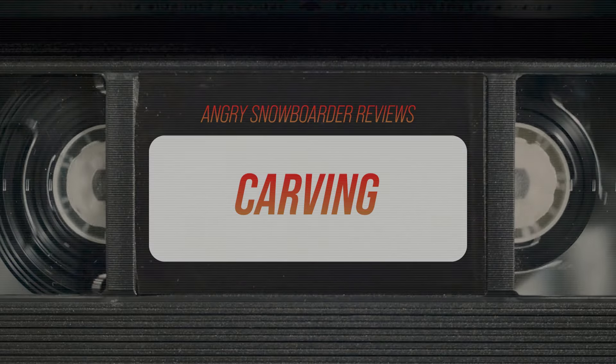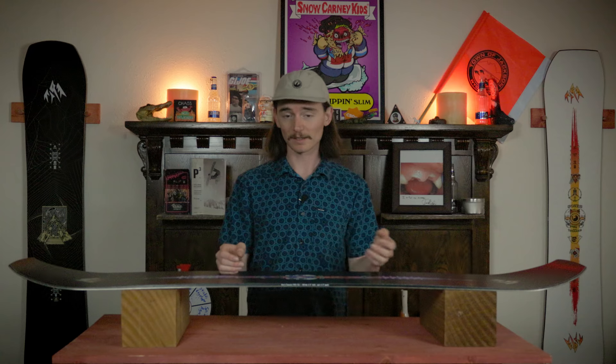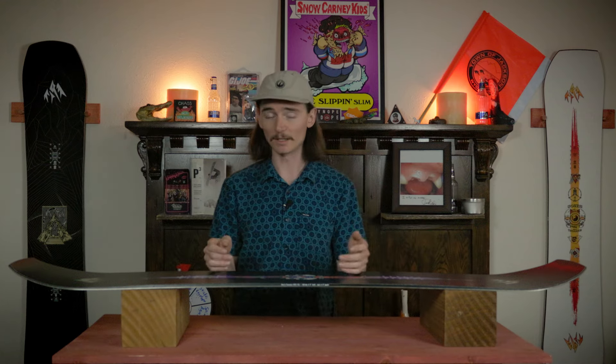This board carves extremely hard, so be on your A-game — because of all that full aggressive camber there are no runs to be taken off on this thing. From short carves where it gets edge to edge extremely fast, to medium and larger carves where you can really open it up and not feel a top speed. It will Eurocarve no problem — just keep that weight centered, throw that elbow down, and you'll be good to go.